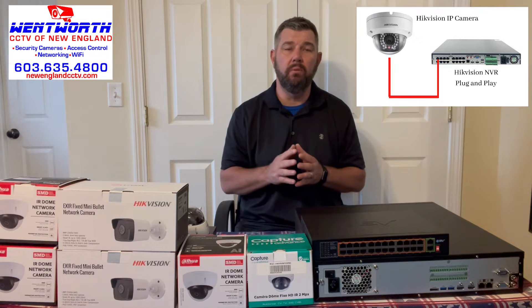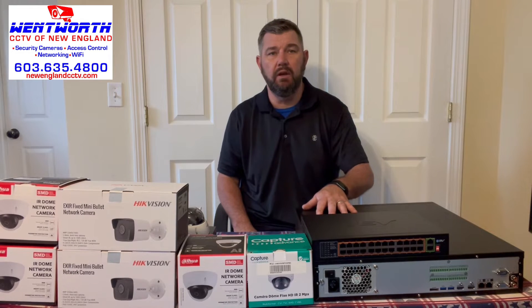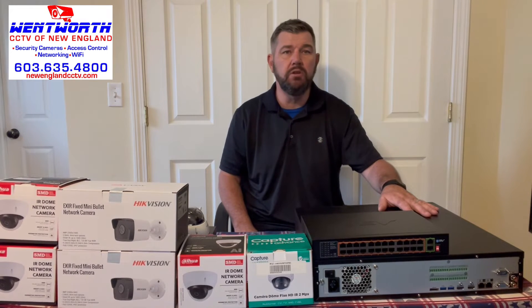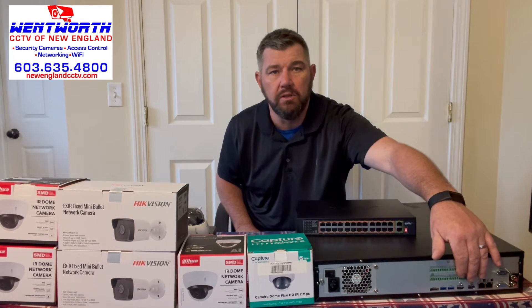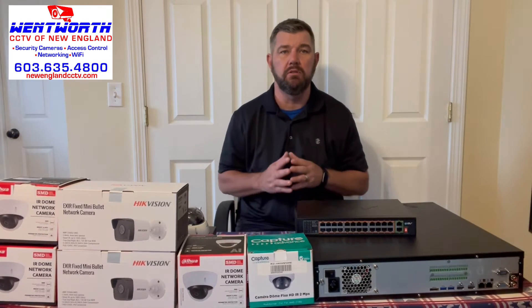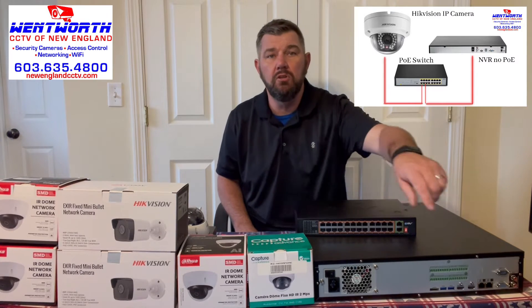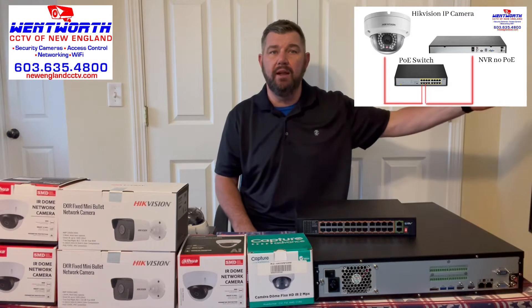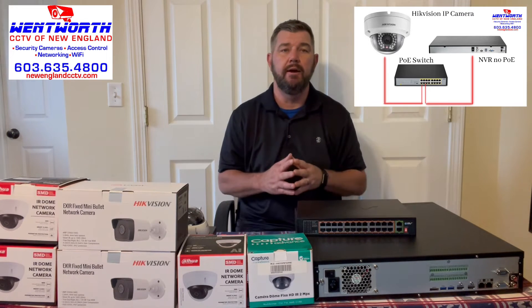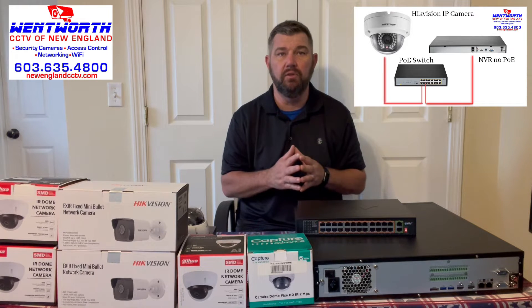But oftentimes we have larger NVRs. This here is a 64-channel Dahua NVR, and as you can see on the back, there are no PoE ports — only two LAN ports. So in that scenario, we have to hook a PoE switch to one of the LAN ports. The other LAN port will be connected to active internet from your modem or router, and we have to network the camera manually.